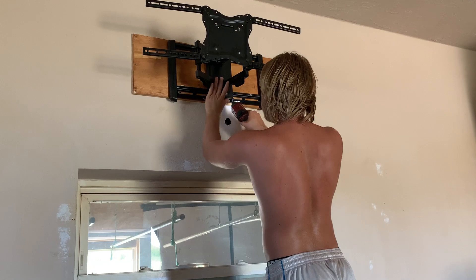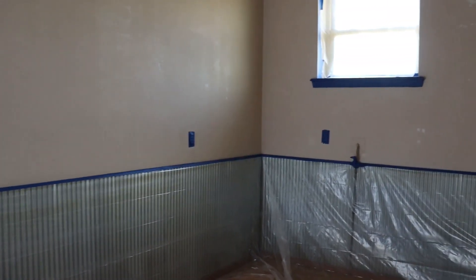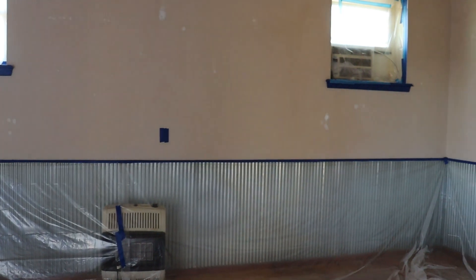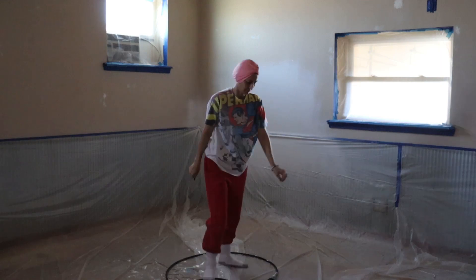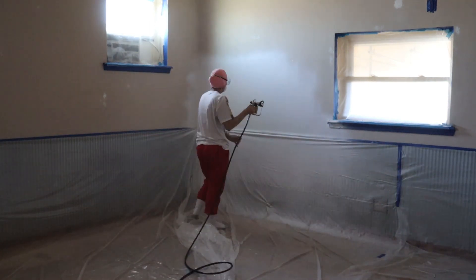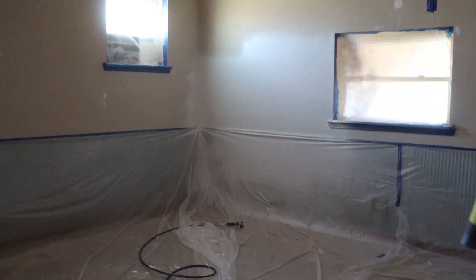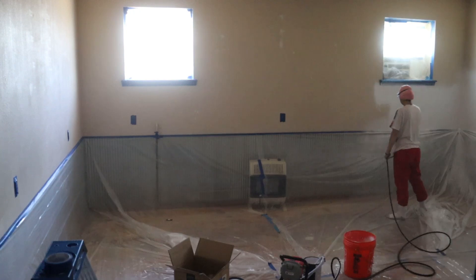After all that was done, we taped off everything that we didn't want painted. Here we can see me in my awesome attire trying to follow the directions on the new sprayer that I convinced my husband to purchase for me. It was slow going as I was getting over the learning curve, but once I got the hang of it the painting went by so quickly — less than 10 minutes to paint this entire room.